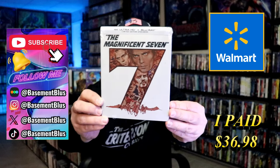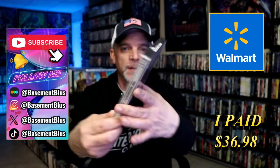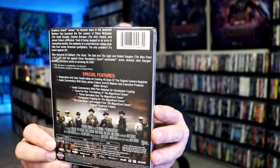Today I wanted to take time to do an unwrapping of the Magnificent 7 Walmart Exclusive 4K Steelbook. Here's the front, and here's the back. If you'd like to read up on it, check out all of these special features — you can go ahead and pause and do so.